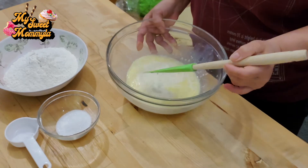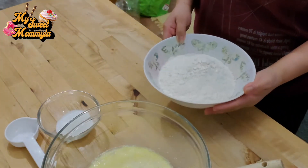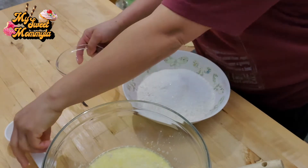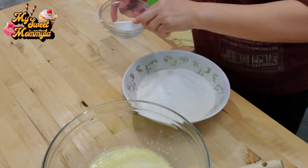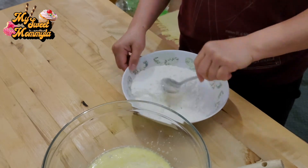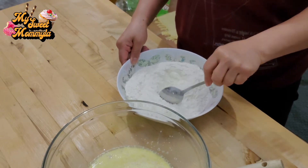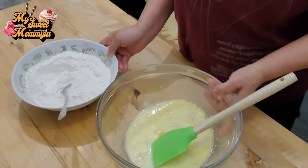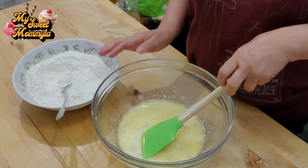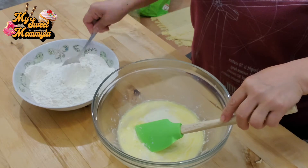Ayan, matapos po natin mapaghalo ang wet ingredients, isunod naman po natin dito sa ating flour — ilagay natin ang sugar at ang salt. Haluin po natin. Ngayon, pagsamahin po natin ang wet ingredients at ang dry ingredients. Dahan-dahan po natin ilagay ang dry ingredients.